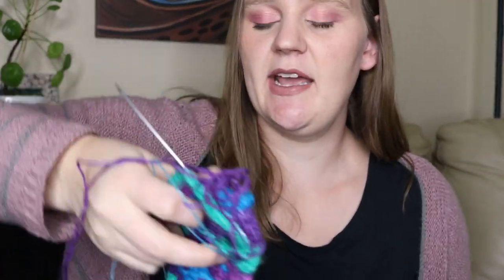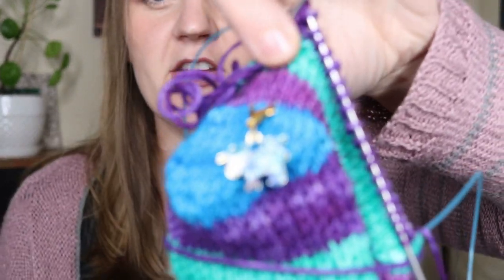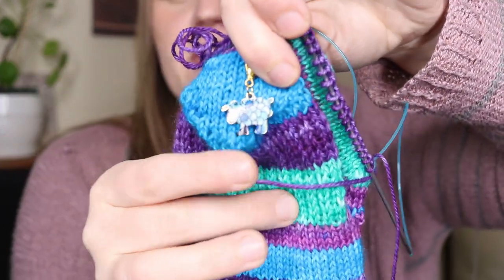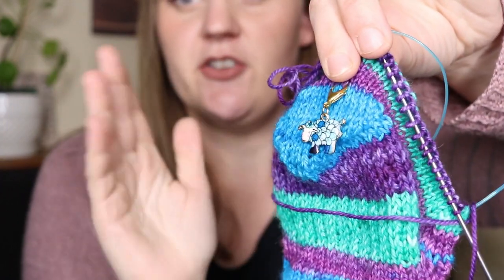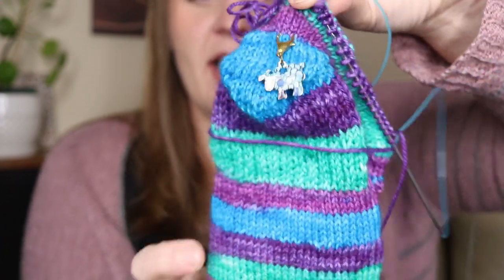I am knitting this on my HiyaHiya Sharp and I'm using one of my little stitch markers — this is a little sheep, another one I carry at my Etsy shop — just to remember that this is the start of the round. Every other round you are decreasing for the gusset stitches, so having it marked is a reminder to pay attention to which round I'm on.